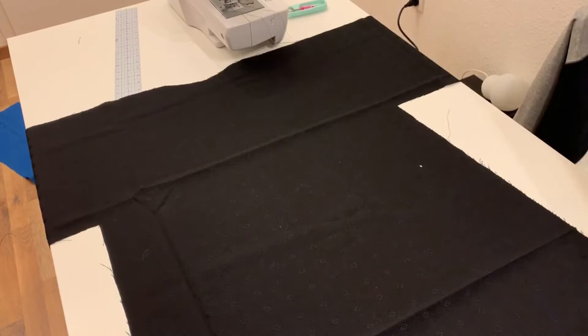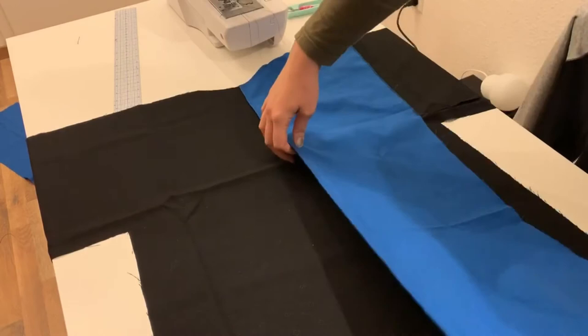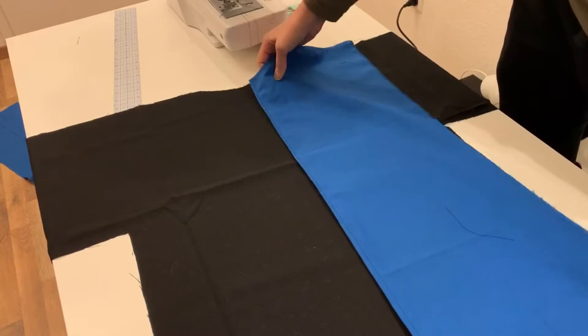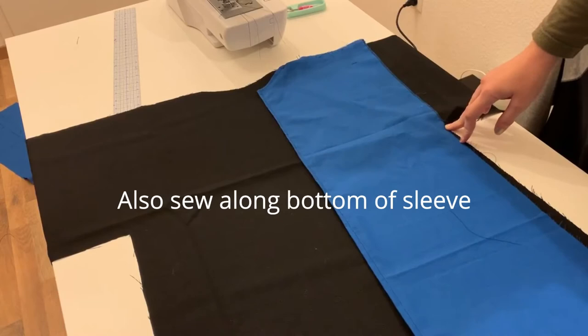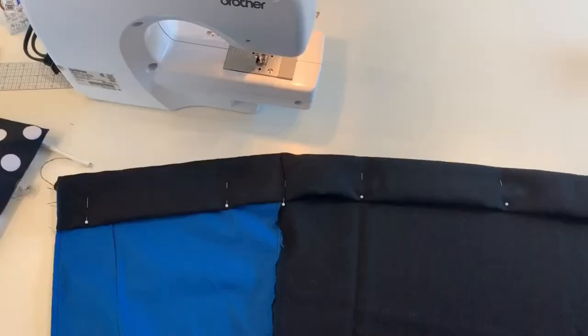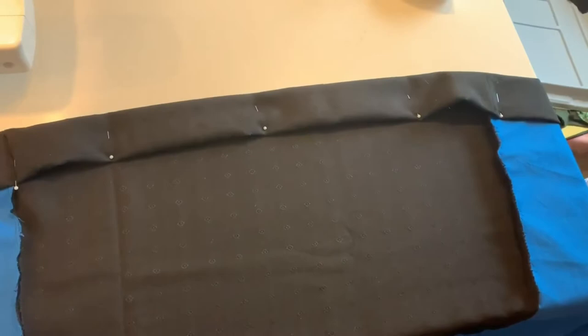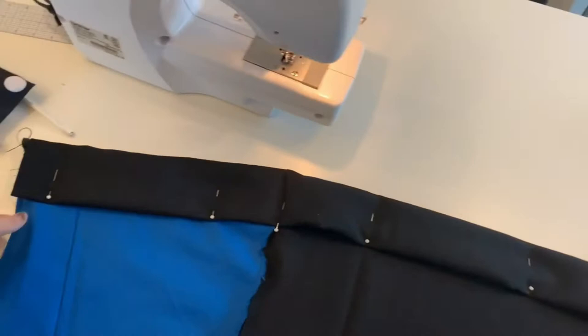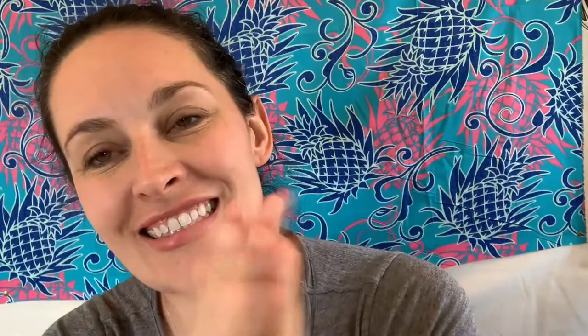I'm putting my robe pieces right sides together and lining up my arms, neckline, and side pieces. Once it's all adjusted and lined up, I'm going to sew along the shoulder seam and then along the side seam, doing that for both sides — attaching the front panels to the back panels. I went ahead and sewed both front panels onto the back. Now I'm just going to hem it, then figure out the sleeve cuff lining, and then work on the hood. We're getting there little by little.